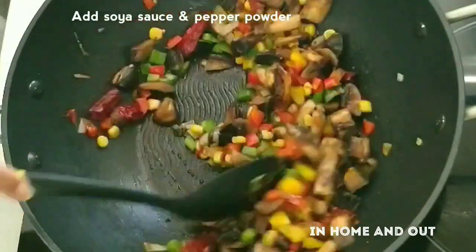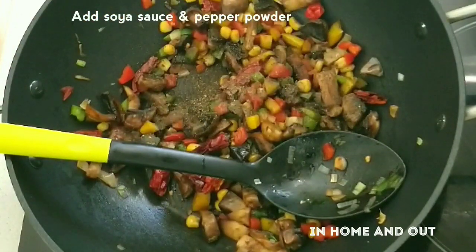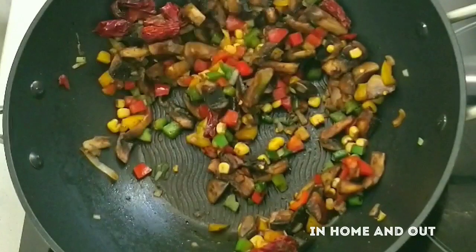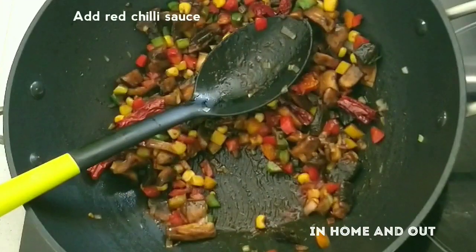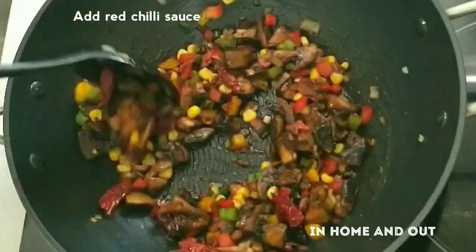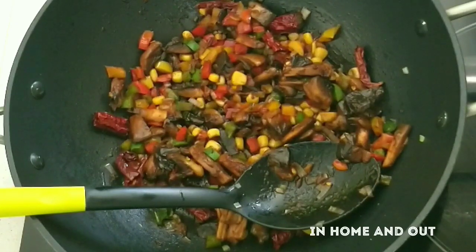I have a light color soy sauce. I will add the light color. I will add the red chili sauce. You can also add tomato sauce, or without the tomato sauce, add it a little bit. Don't add too much tomato sauce.